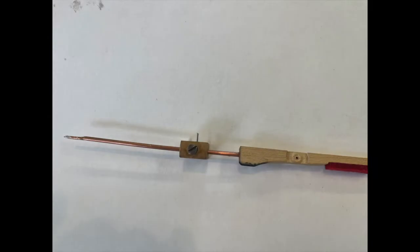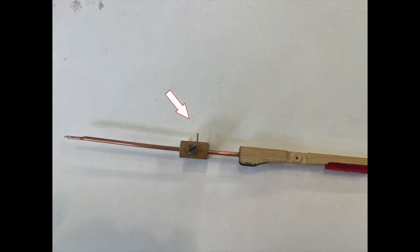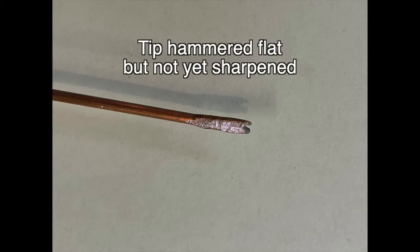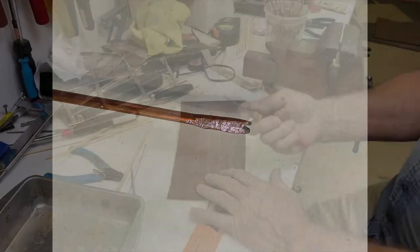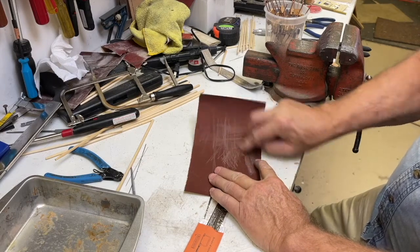Here's a close-up of the tool we're going to make. It has a damper block from an upright damper as well as the bottom of that damper, but I replaced the metal rod with a sticker from an old spinet. The screw is what you use to adjust the length of the bridal strap, and the little nail sticking out is what you put the hole on so you can adjust it back and forth. The tip of the wire is sharpened so you can put the bridal tape on, push it on, and it kind of sticks. Here I'm sharpening the end of that wire on 220-grit sandpaper.